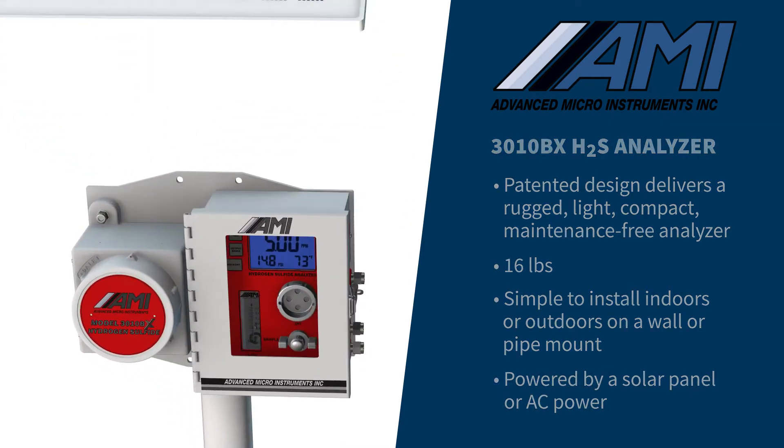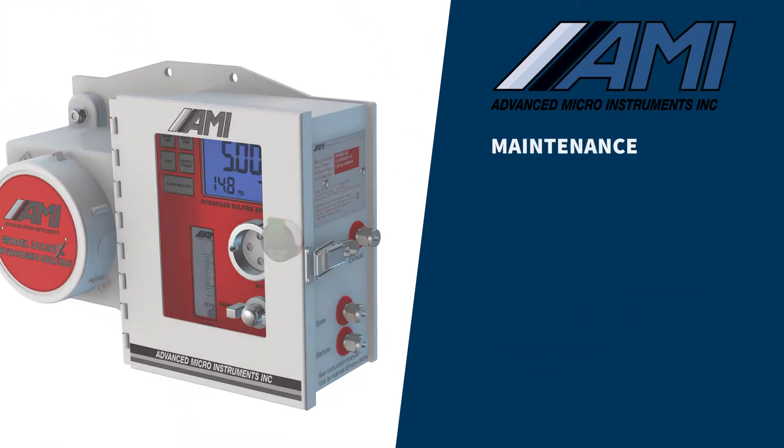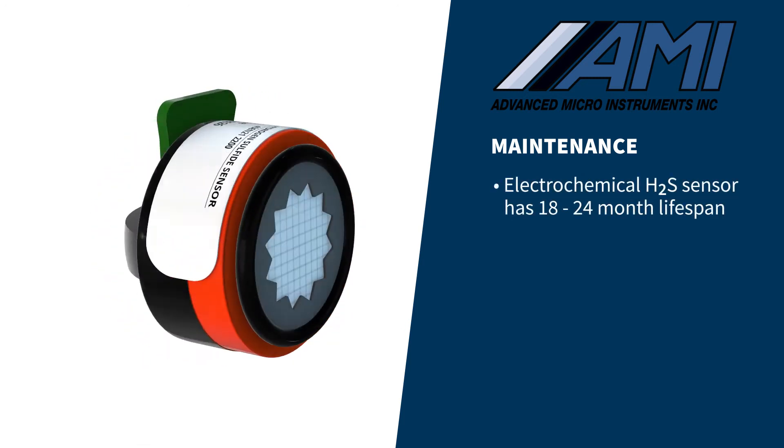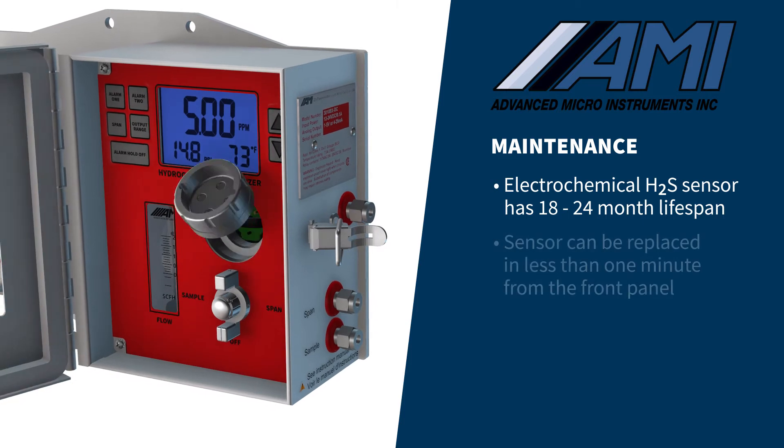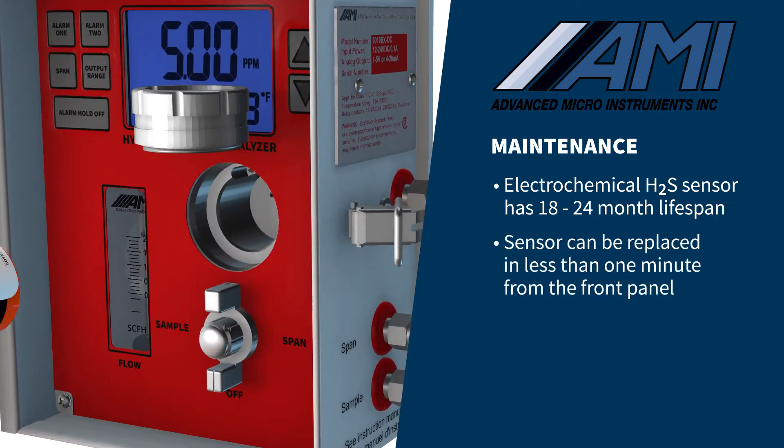AMI has made the limited maintenance of the 3010BX simple. Our electrochemical H2S sensor typically has a life of 18 to 24 months. When it is time to replace the sensor, it is easily done in less than one minute from the front panel of the analyzer.